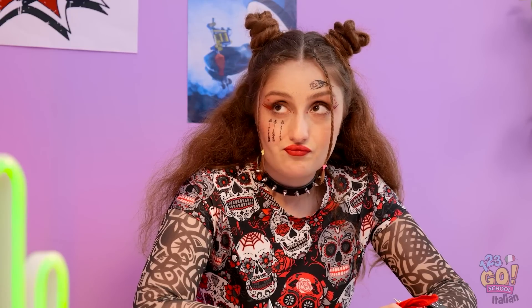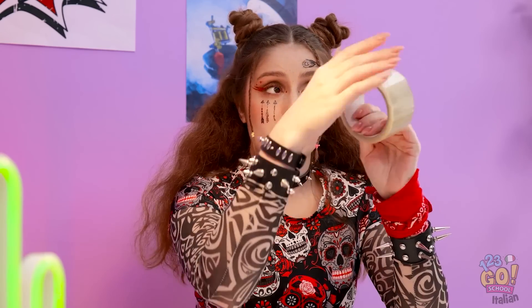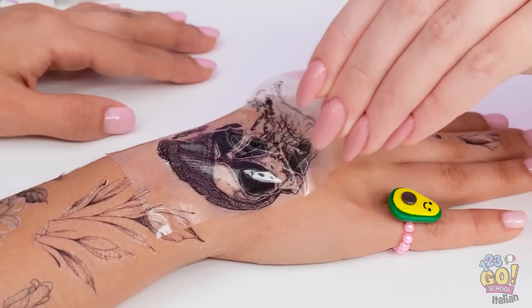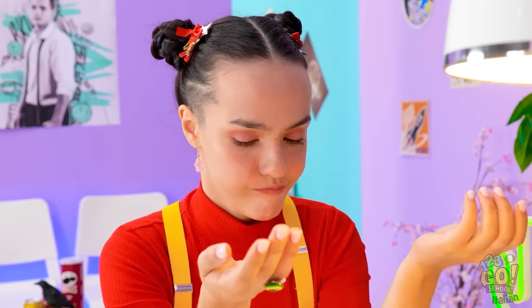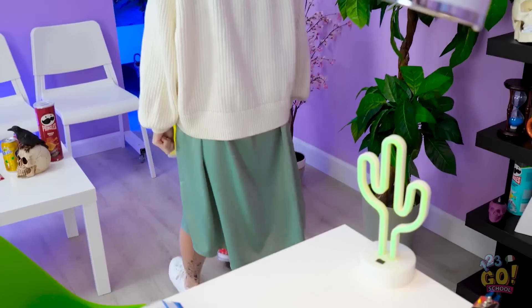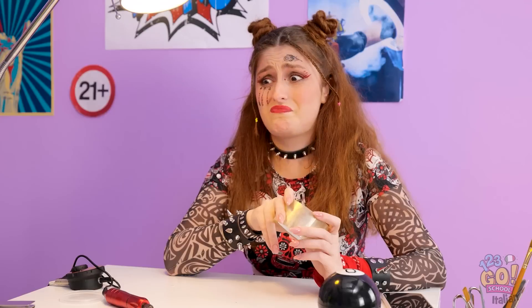Abbiamo finito allora? Dobbiamo rimuoverli comunque! Nessun problema! Basta un po' di scotch! Davvero? Metti lo scotch sopra l'adesivo, fai un po' di pressione e rimuovi lentamente. Il tattoo verrà via all'istante! Oh, che sollievo! No, già mi mancano! Non posso mai fare qualcosa di carino! Andiamo a casa! Wow, chissà che strazio vivere con quella! Aspetta! Non ci credo! Tutto mi aspettavo tranne che questo! Che gente strana, accidenti!